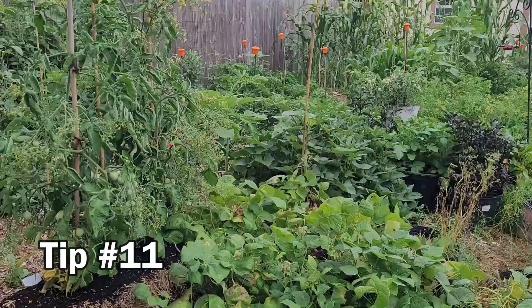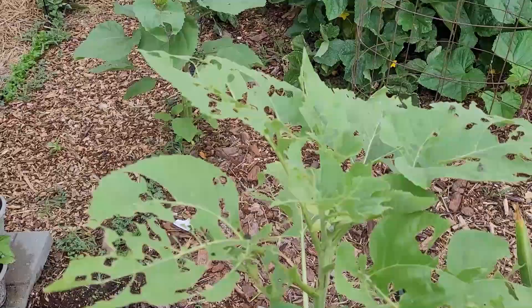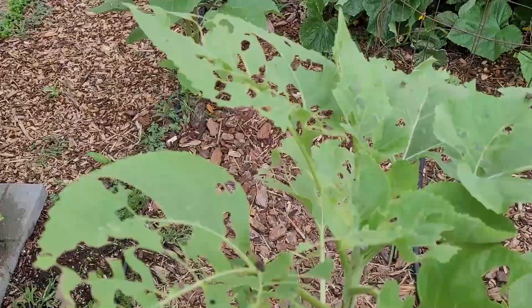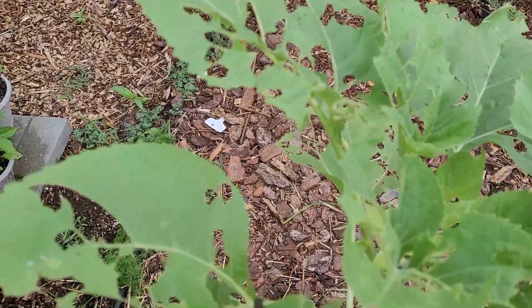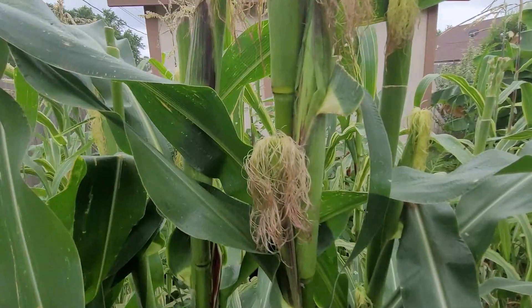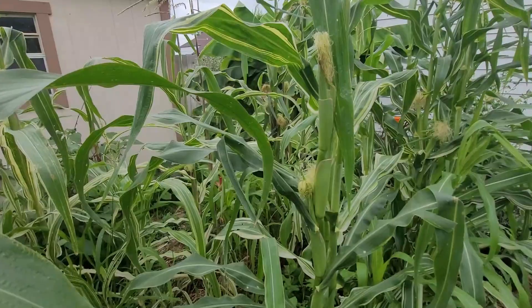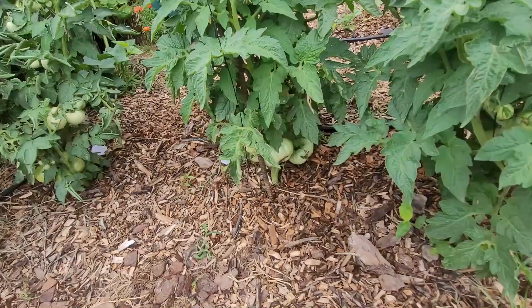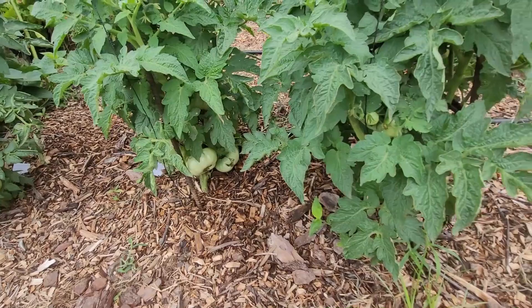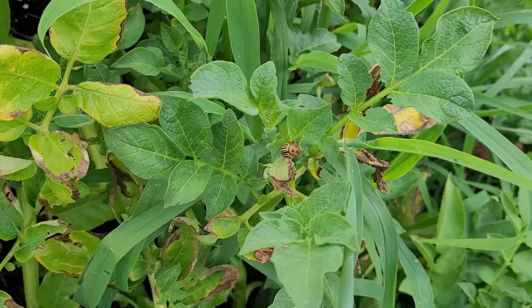One thing I recommend every gardener do is walk through your garden every day and inspect your plants for insect activity or disease. I found a few caterpillars on this sunflower recently — just to show what a few caterpillars can do in a few days. When your corn starts to get silk, inspect for corn earworms, which often make a small round hole in the husk. Check your tomatoes for tomato fruit worms as well — by the way, tomato fruit worm and corn earworm are the exact same worm. A quick inspection of potato plants might also reveal grasshoppers or potato beetles.